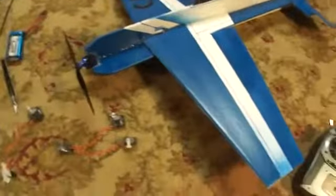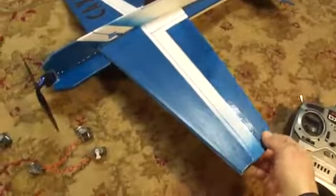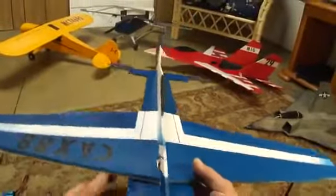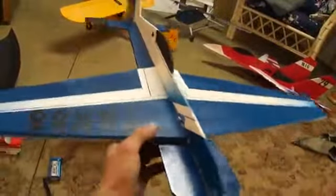Alright, I'm back. This is part three of the Profile 3D plane. When I left off, I had cut out all the pieces. I told you I was going to go ahead and take it all back apart and do some painting.